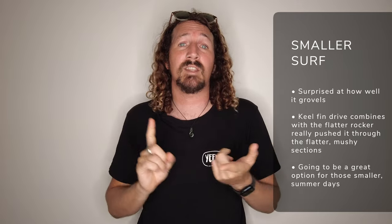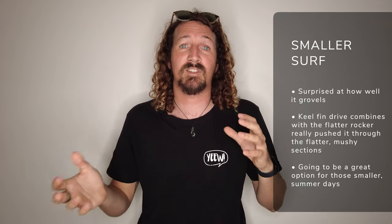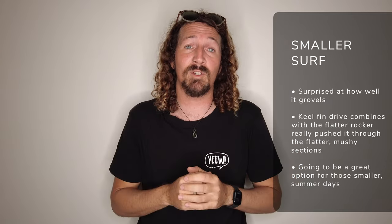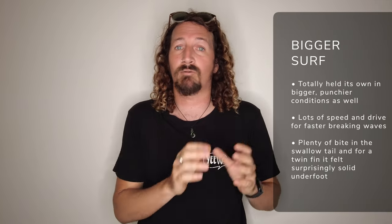So what kind of waves does the Hipto-Crypto Twin really work in? It's a really versatile board — it runs from anything from two to eight foot. The first few sessions I had on it were super desperate conditions, like knee to thigh high range. But I was actually really surprised how well this board grovelled. I paddled out just expecting to get it wet and feel how it felt underneath me, and was really surprised at how easy it locked into waves, the paddle power, and how well it coasted through those flatter, mushier sections with those really nice drivey keel fins. Since then, we've had a few really good pulses up here in Byron and I've been able to test out the HK Twin in some bigger, punchier conditions, and it's really held its own throughout the whole variety of waves.